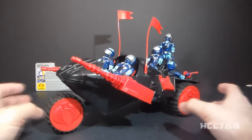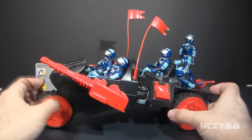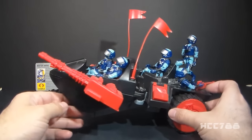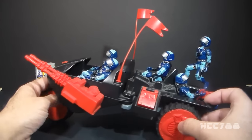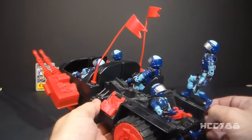Although I never intended to army build the Motor Viper, over time I have accumulated a few of them. They are not rare — you can easily pick them up on the aftermarket — and I like to have Motor Vipers manning every position on the Cobra Stun.